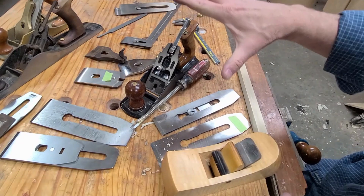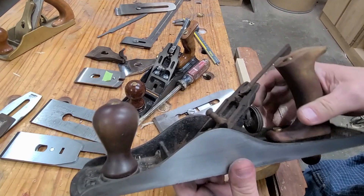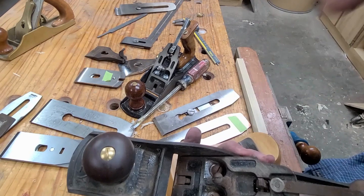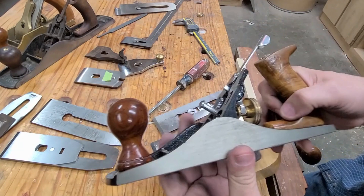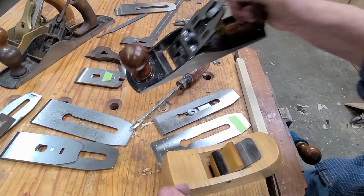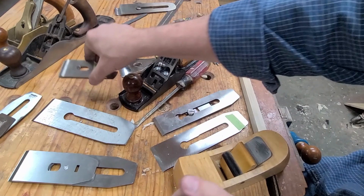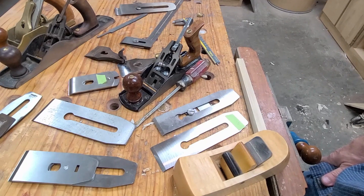To sum everything up: you can buy an expensive plane like the Lee Nielsen, or you can pick up a used Stanley or Record plane and rehab it. The two biggest things you do: make sure the sole's flat and upgrade the iron and chip breaker — and you will take the performance to a whole new level. You can also buy cheap planes at Harbor Freight or big box stores, upgrade the blade, flatten the sole, and make one of these planes a really nice performer. We have Taytools Basic, Taytools Premium, Kuhn's standard blades, and Kuhn's short blades so you can make your own planes.